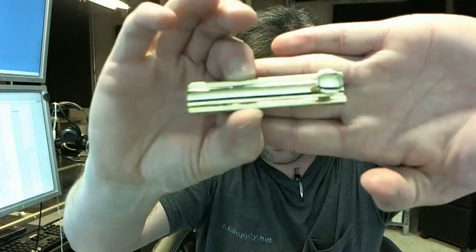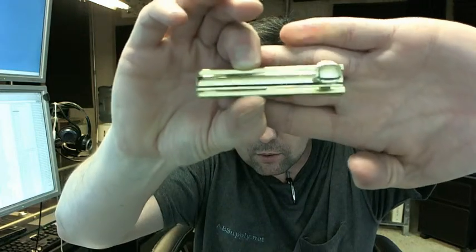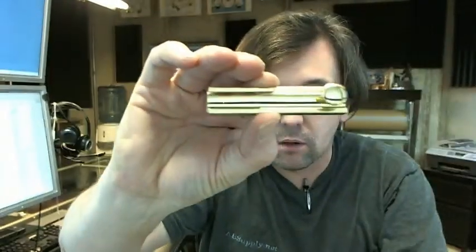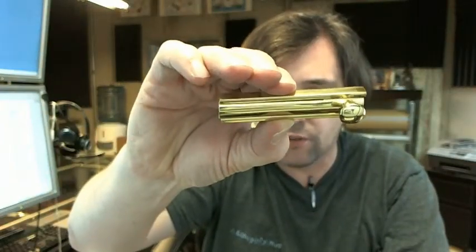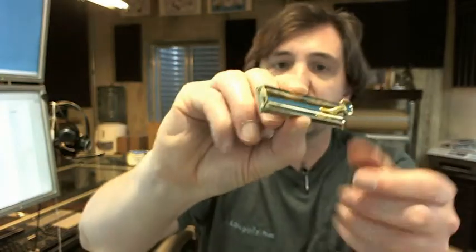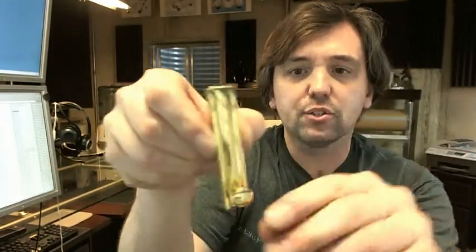We'll see if we can get the camera to focus just on the bolt — not going to happen. Really nice quality surface bolt by Trimco. The 4873 is representative of the fact that this is a typical modern style surface bolt.